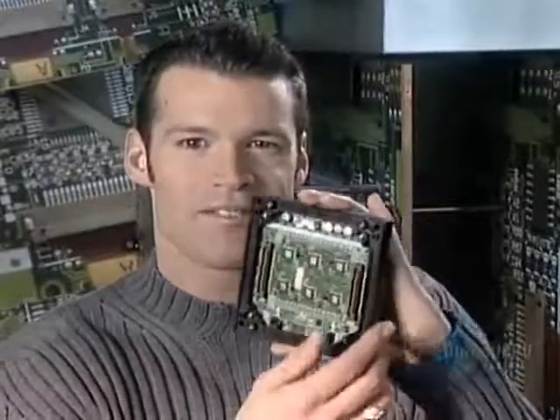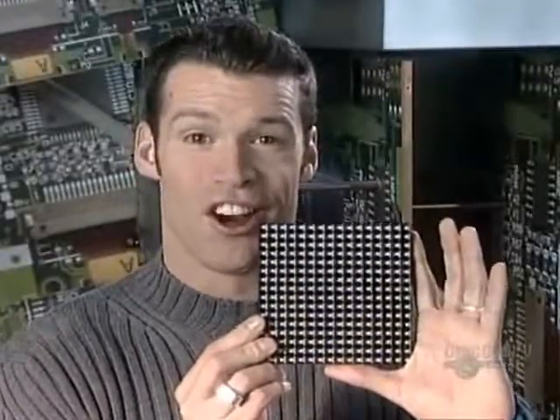You know those big electronic signs with lights, color, animation? This little thing is where it all starts.